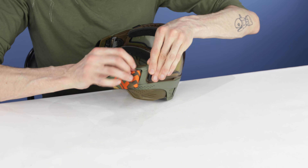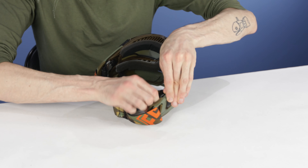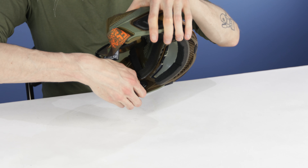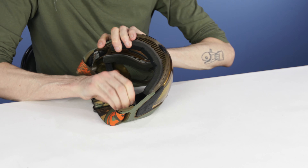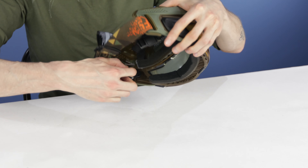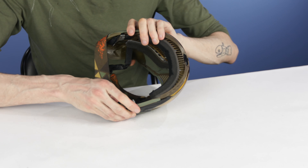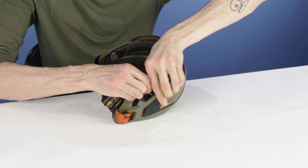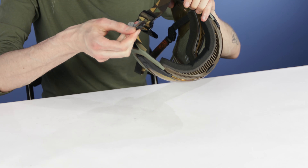Hey everyone, today we're taking a look at lens change systems, specifically the three best lens change systems out there on current masks. If you haven't checked out our video on the three worst lens change systems and you want to watch me die a little inside, be sure to check that out. It was frustrating to make, so please watch it. But anyway, we're going to show you the best ones now, which should be a lot more fun.